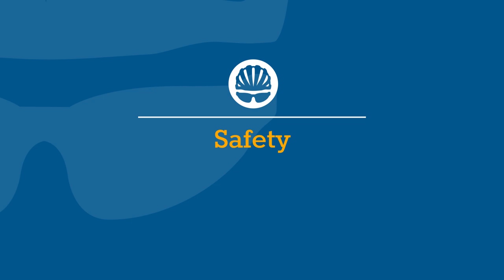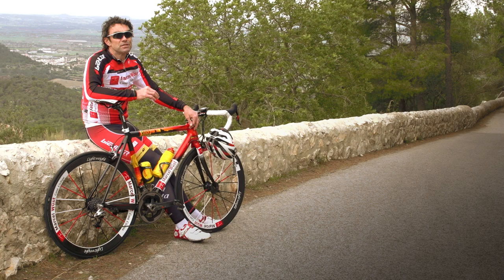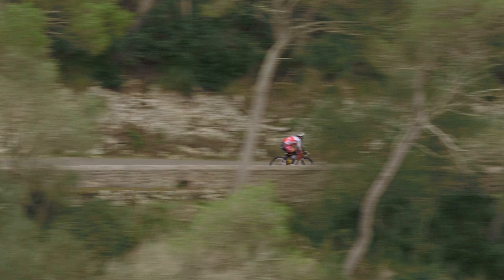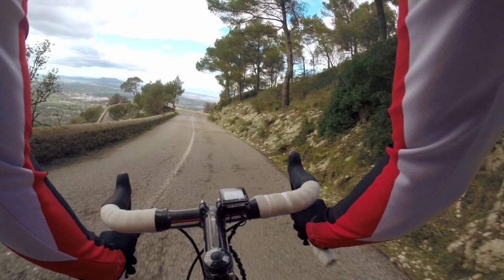The most important thing when you go down a hill: please do not take any risks. It's not worth it and things happen faster than you might actually think. So be aware, be patient, and don't ride faster than you feel comfortable with.